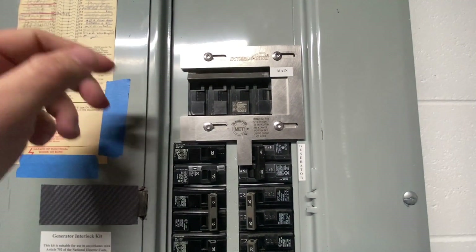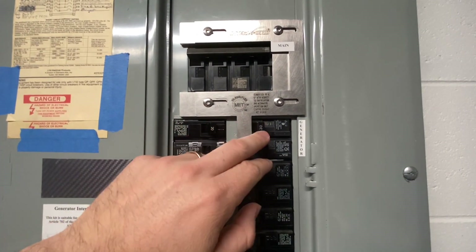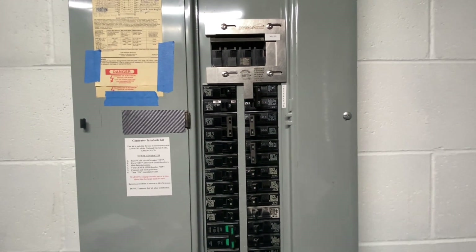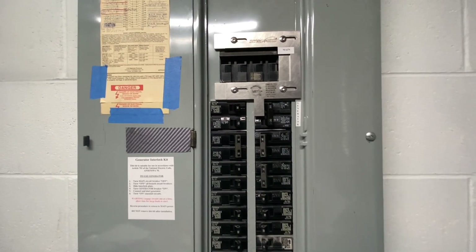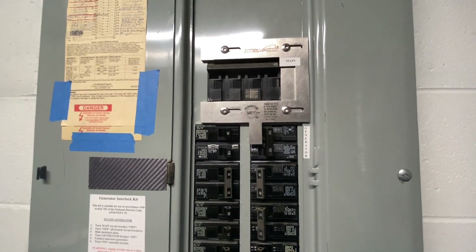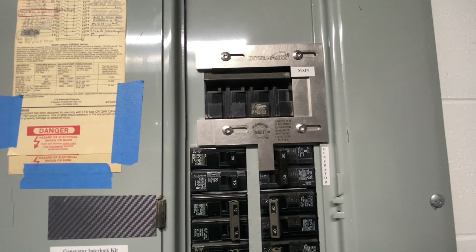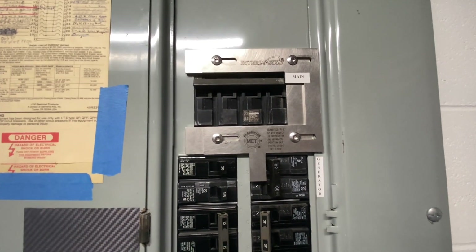you can't back feed into the grid. You can actually back feed the panel and run a lot of the things in the home during an outage off of generator power. I've got a pretty big generator outside — 10,000 starting watts, 8,000 running watts.